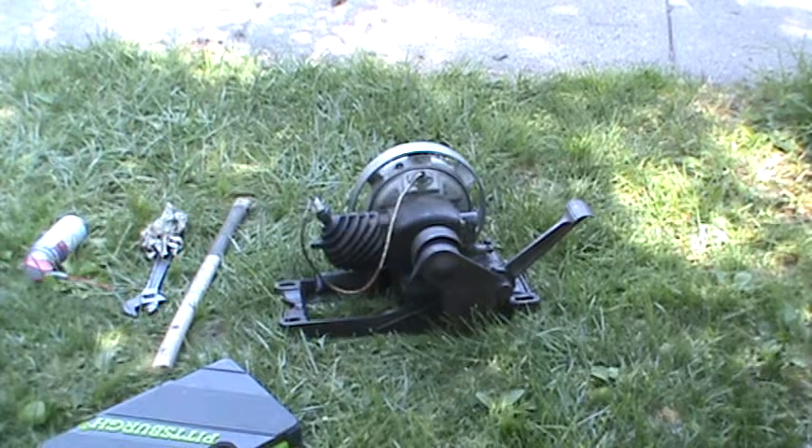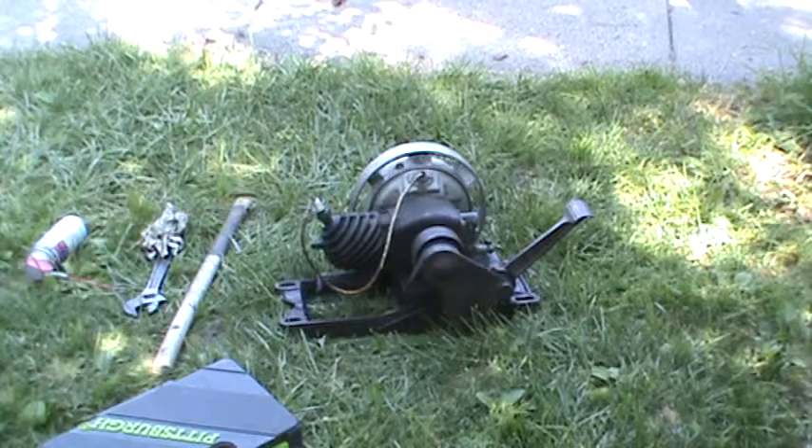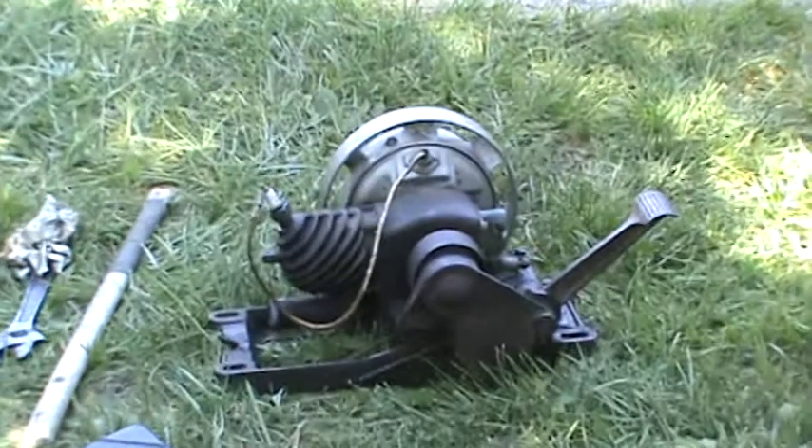Afternoon. I've been tinkering with one of my new toys. I got this little Maytag engine — it's a Maytag 92 — over the flea market over the weekend.